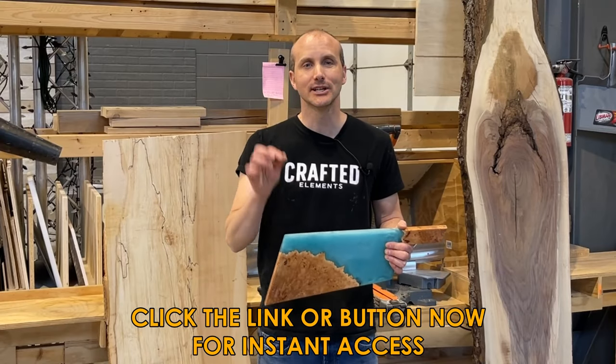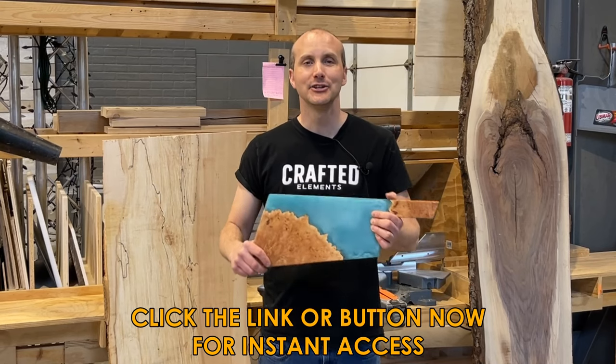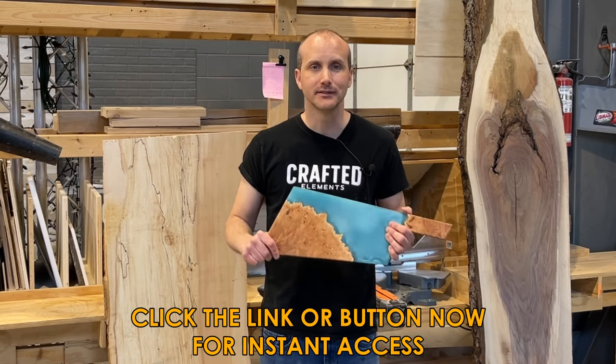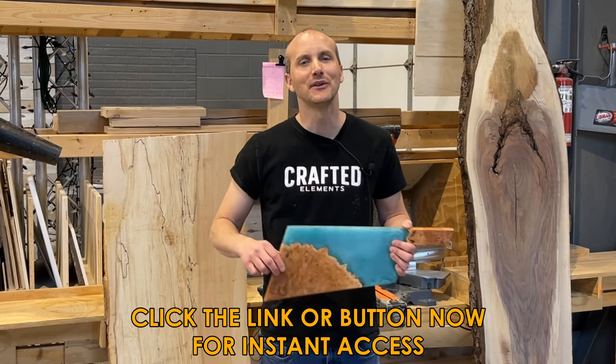All you need to do is click on that link or button now, enter your name and email address, and you'll get instant access to our completely free Epoxy Resin and Wood Basics video series. I hope to see you on the other side.